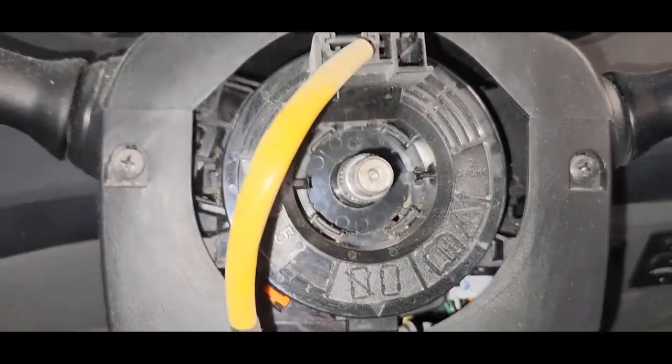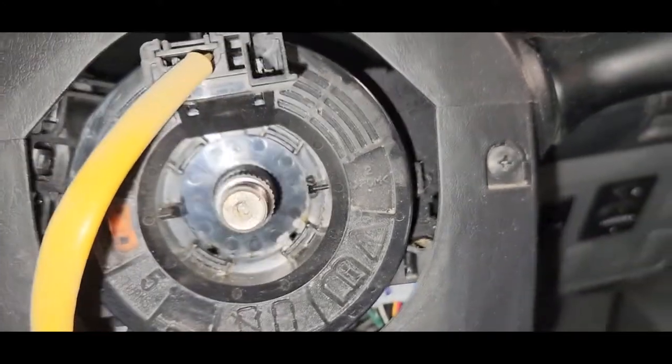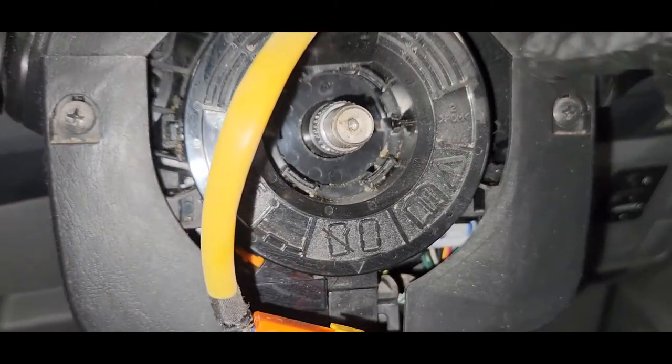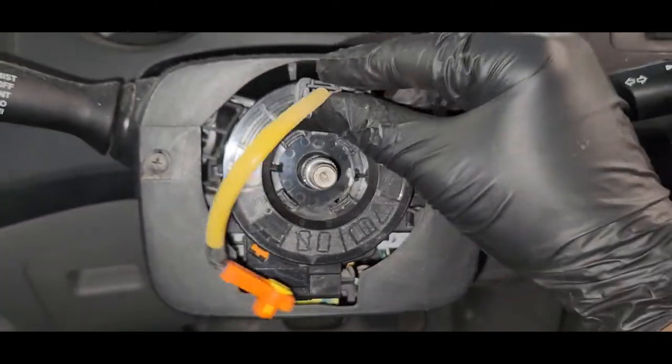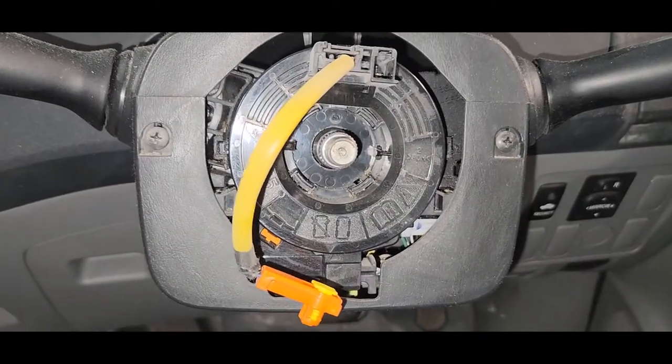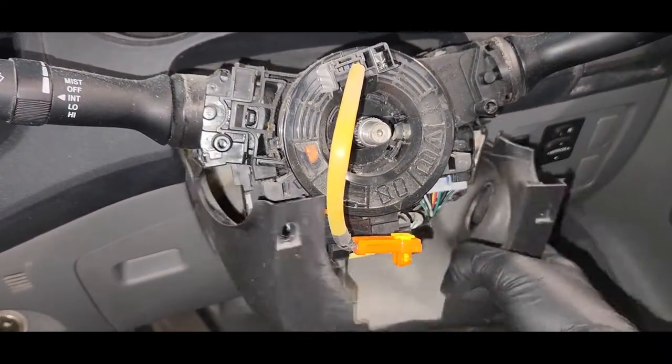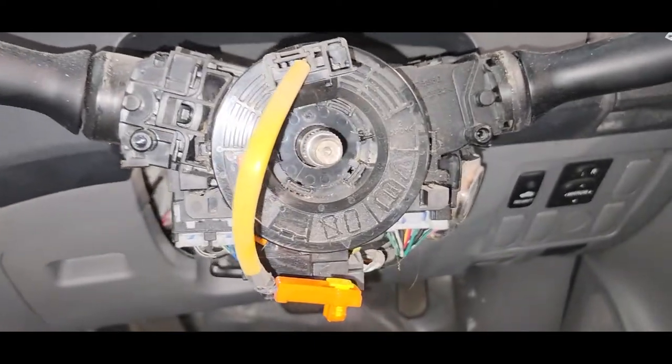Now you can see there are two more screws — we have to remove these two screws to access the spiral cable. Here is the after view of the screws removed. You can see them here.